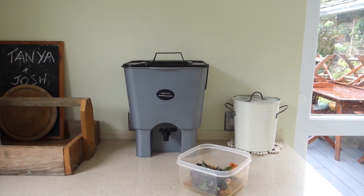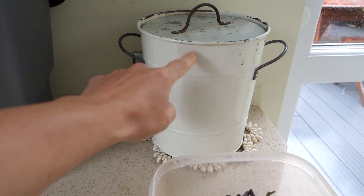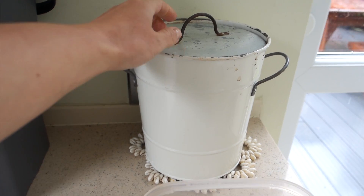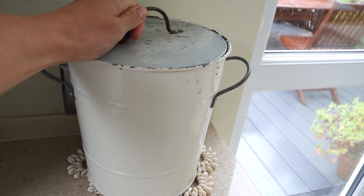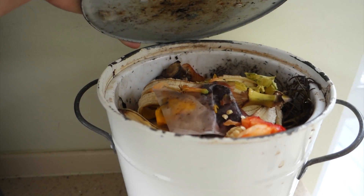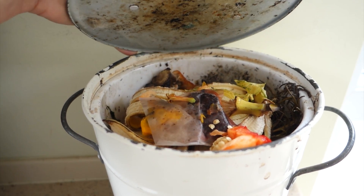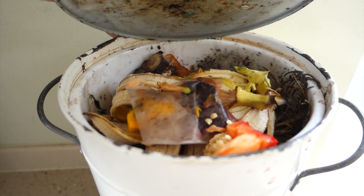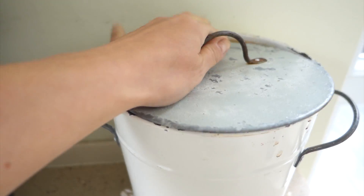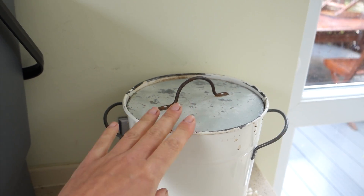Let's have a closer look at this. We'll put the food scraps aside. This container is for the wormery and I will show you the wormery in another video. Anything that I know the worms will enjoy devouring goes in here - banana skins, tea bags, bits of peppers. I don't put any onion skins or anything from the onion family in there, or citrus.